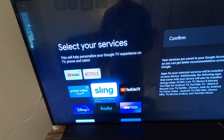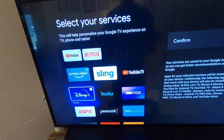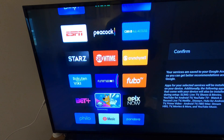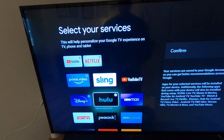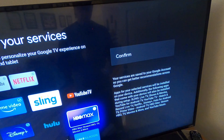...Prime Video, Disney Plus, ESPN, Peacock, CBS, Showtime, Starz — lots of different options to choose from. We'll select a few of those, and once we're done we'll confirm and move on.